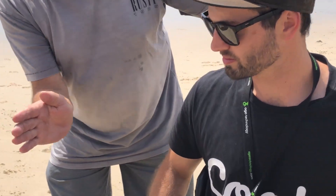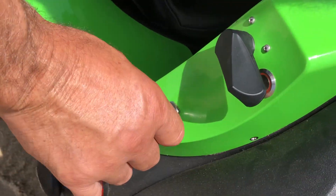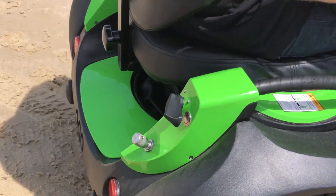You notice that there was a bit of twitchiness, a bit of lightness. This adjustment on the back here, we can stiffen that up. I'm just going to wind this up a little bit and that'll take a bit of that twitchiness out. You can just customise it how you like it. Try it now.